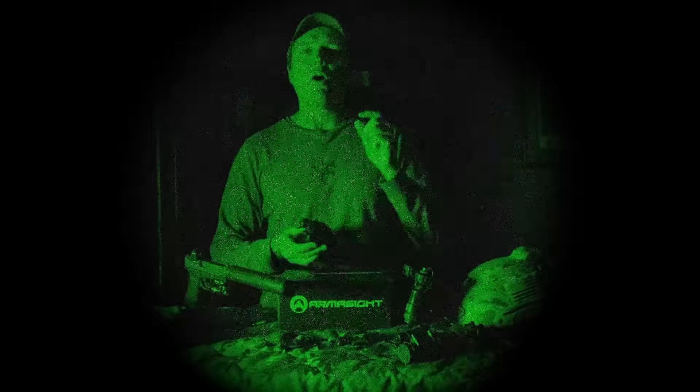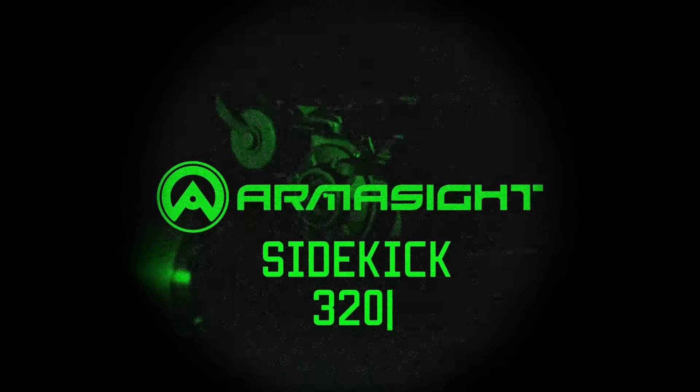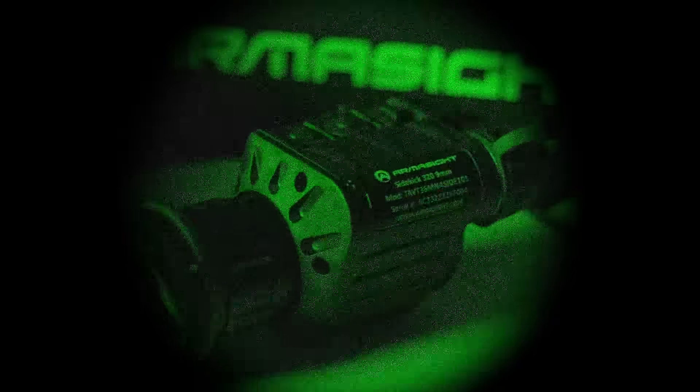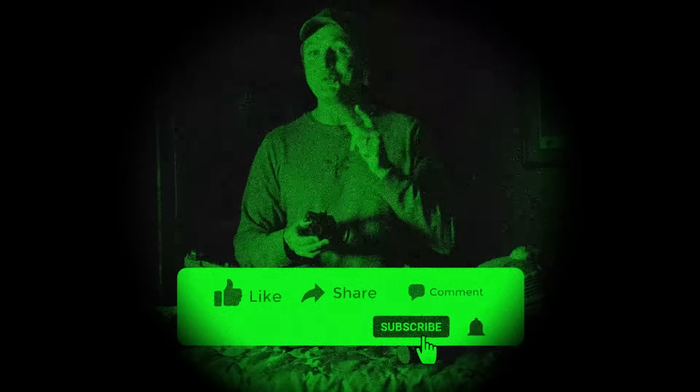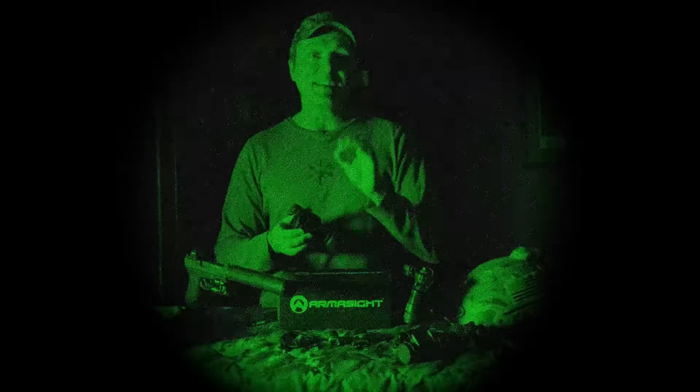Alright, welcome back. We're going to talk about the Armasight Sidekick 320. This thing is the smallest fully multi-function 12-micron 320 thermal imaging monocular on the market. I've tried a bunch of different ones — I don't do videos on just any of them — but this one is badass. One of the biggest things I like about it is the weight: seven point four ounces.